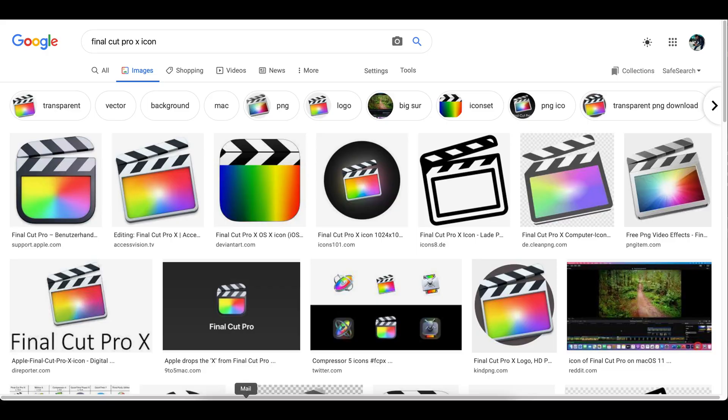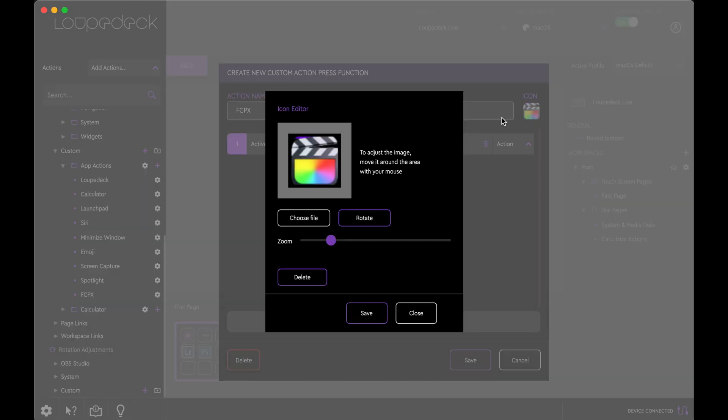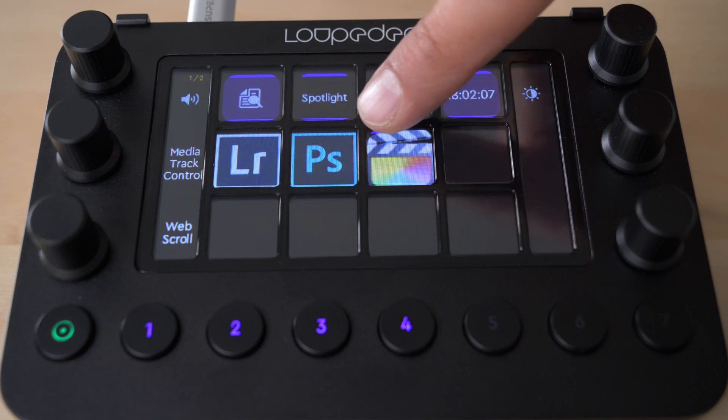Now the cons — these are mainly things I'm addressing to Loupedeck that might be changed or reviewed for the next device. Some icons are not included; for example, FCPX and DaVinci Resolve do not have icons. There is a way to upload your own icon — I went online, found the FCPX icon, downloaded it, and used it in the program to show on the device's screen. It's a minor detail, but Lightroom and Photoshop have their icons, and it would be awesome if they added that to more programs.